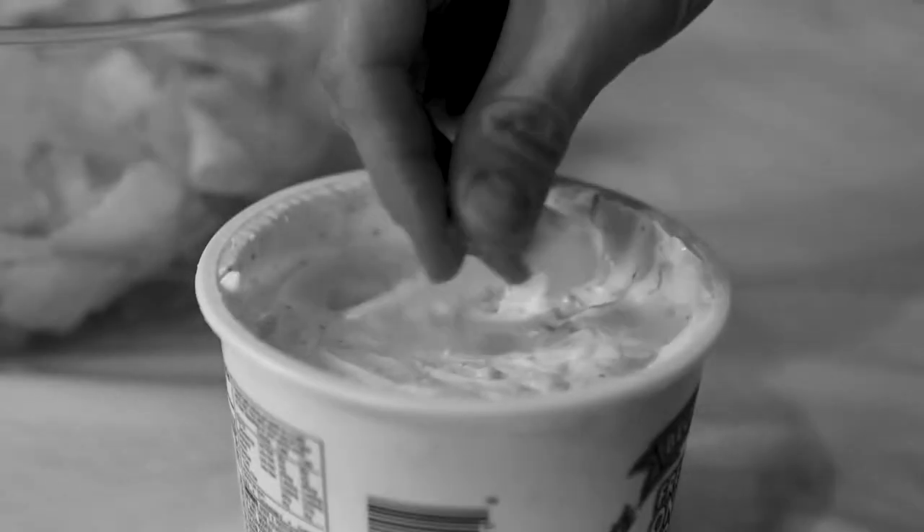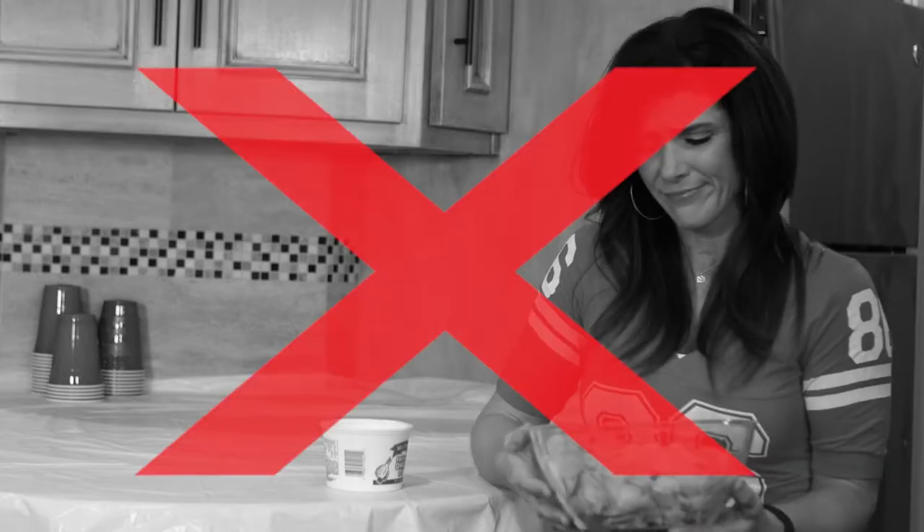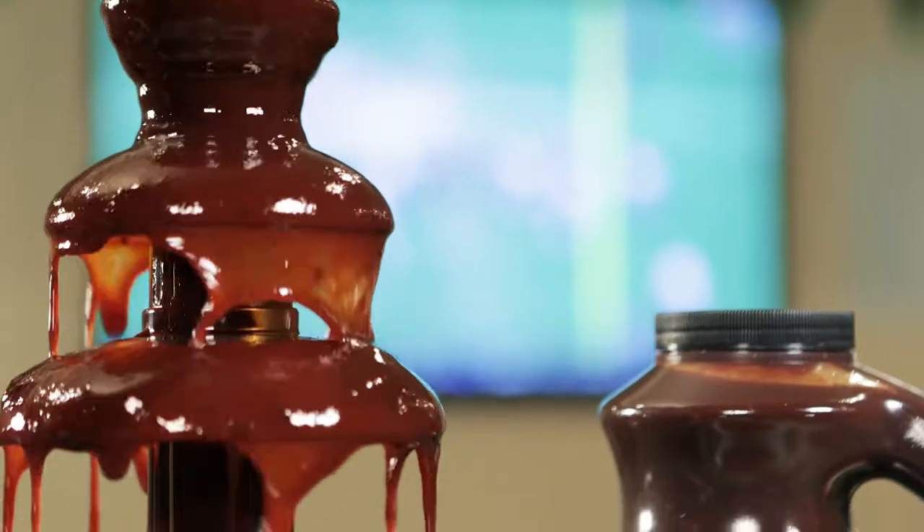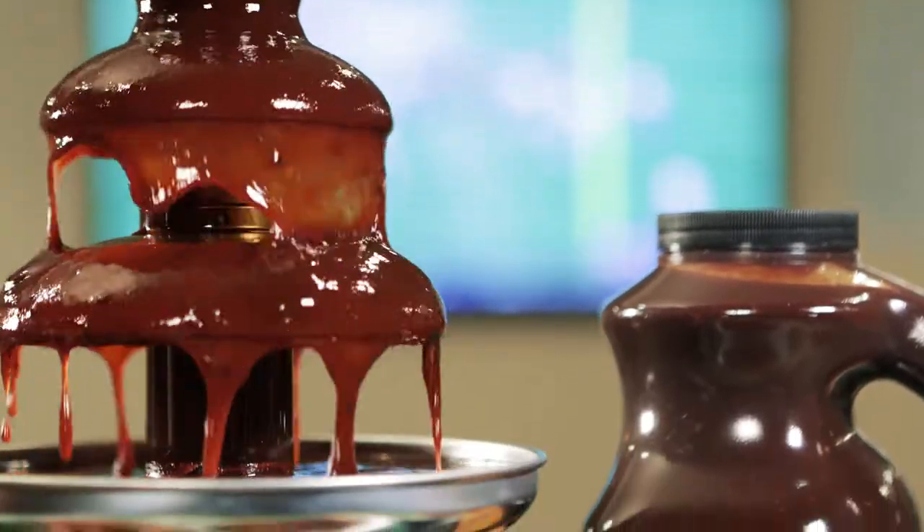Thinking about throwing a party but worried about what to serve? Don't settle for the same old chips and dips. Create an amazing party to remember with the Rufus Teague BBQ Fountain, the ultimate way to class up your next celebration.